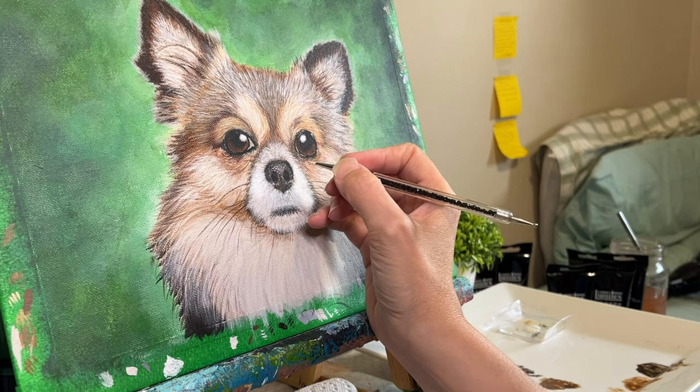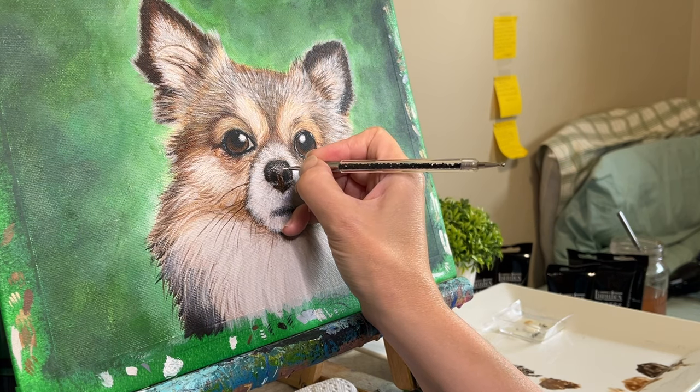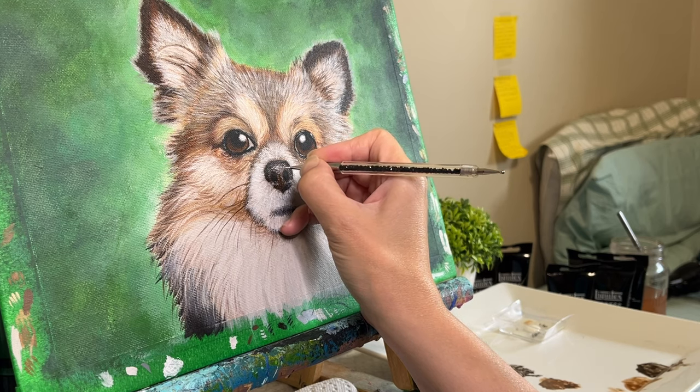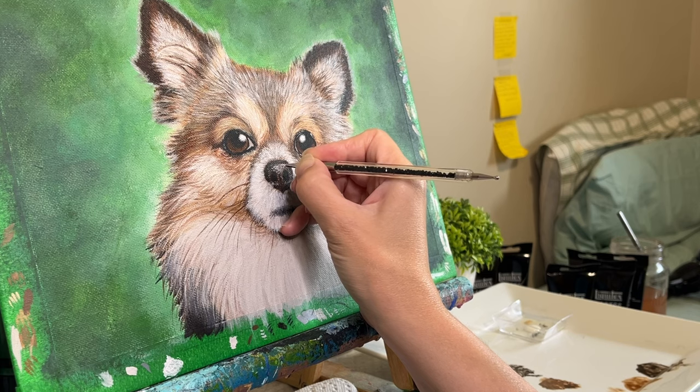The nose needed some final highlights as well. This is why I wait with titanium white until I know for sure that the painting is almost done and I'm in the final stretch. It adds a pop and a sparkle that quickly brings the whole painting together.